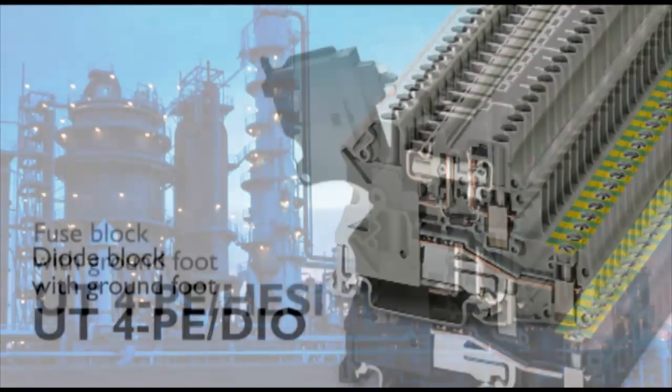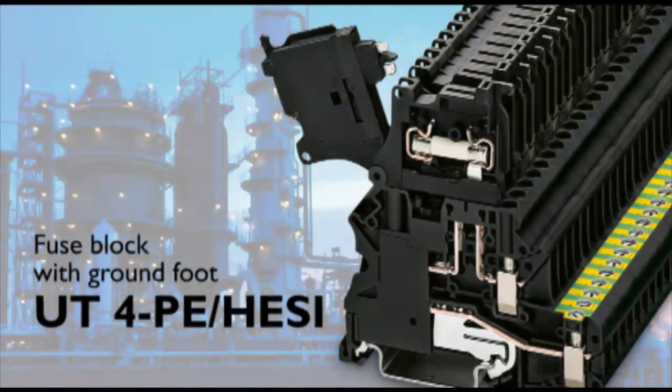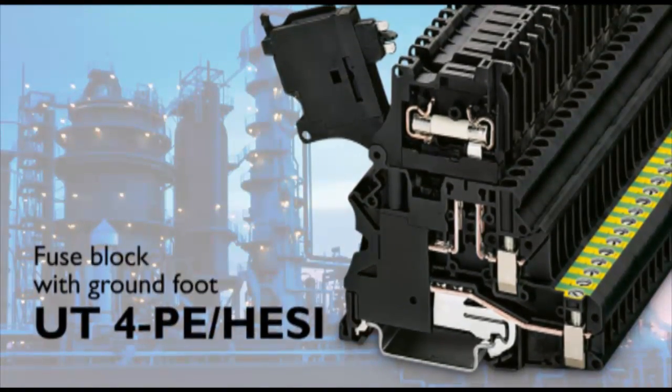Integration of a ground on function blocks provides a reliable and space-saving termination for grounding shields commonly used in shielded twisted pair wires for analog and digital sensors.